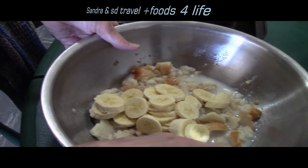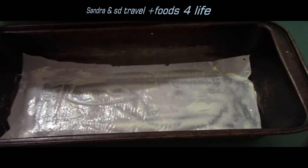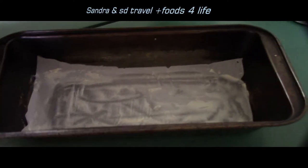Stir it up. Now put it in the small bacon.